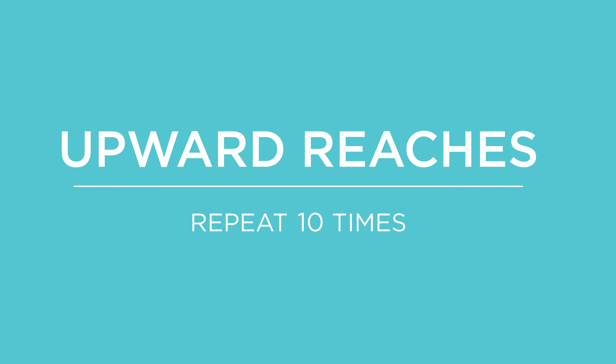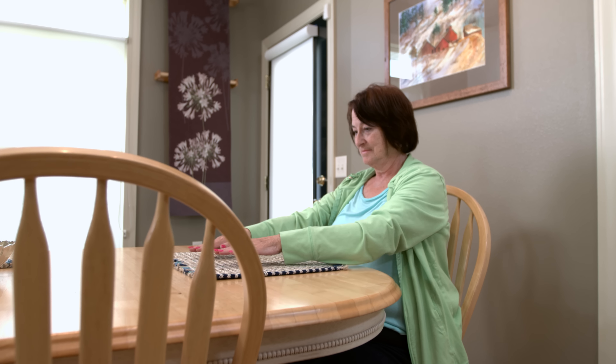Range of motion exercises improve mobility and strength for people who have arthritis. Work your affected joints every day.